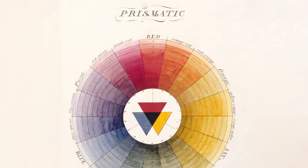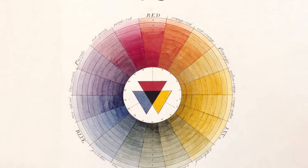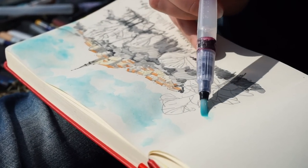The color wheel is basically a certain arrangement of colors along a circle. It was invented in the 18th century and has been a great tool for artists for centuries. It can help us with color mixing and picking the right color groups to make our images look better.